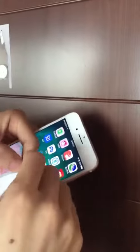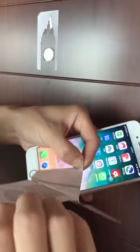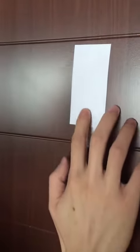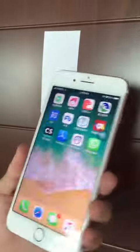On the upper is the first tag, and on the bottom is the second tag. That is an iPhone 7 and we use it to read the tag.